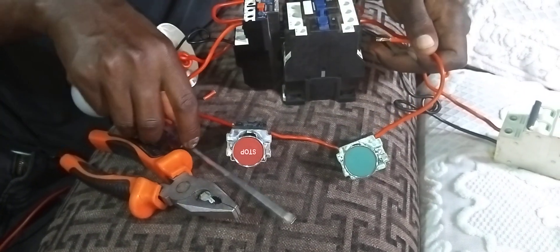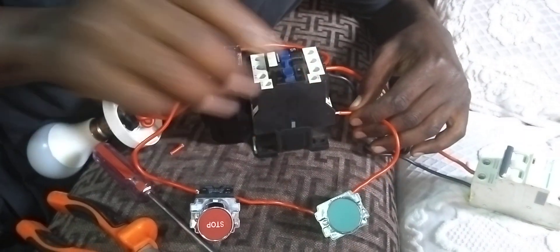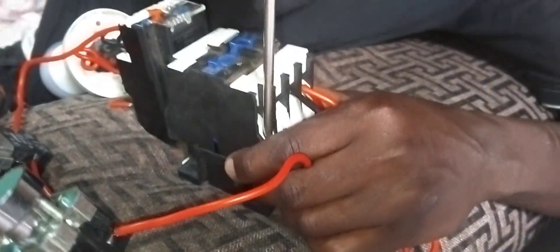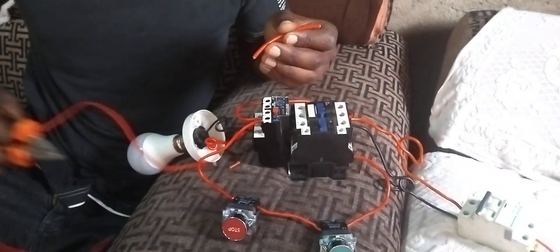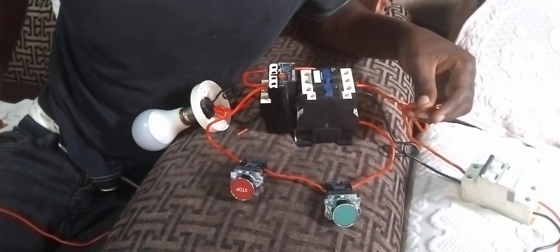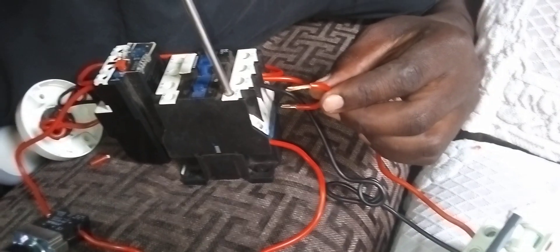From number 4 you give it to A2 of the contactor coil. Then you pick another small wire and loop it — you wire it to the normally open terminal A2 as well for the self-hold connection.